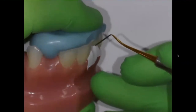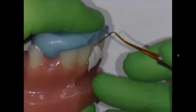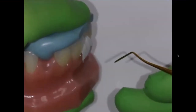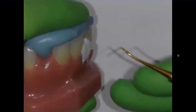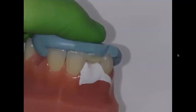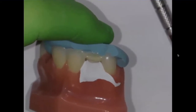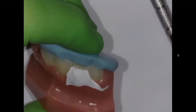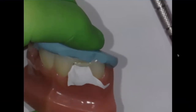I want to make sure — last thing — that I'm leaving space for that micro fill composite along the facial. So as I look from the proximal, making sure that it's not overextended facially — it'd be something like that. I'm going to cure that for 10 seconds. I've gone through with the IPC to make sure that the embrasures are open.